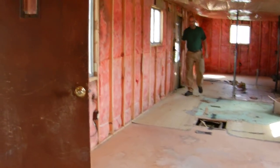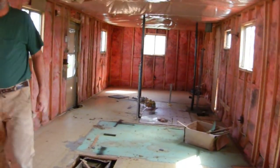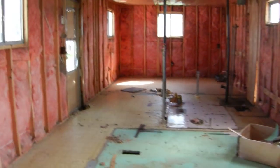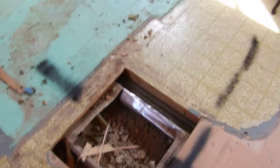It actually makes a pretty nice space once you take out all the little tiny rooms. There's my worker — he was happy at that. This is where the heater was, and it has a vent up on top.